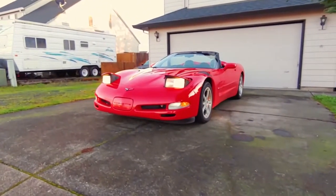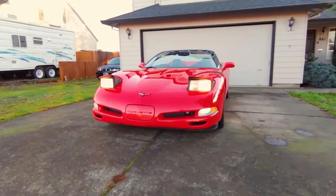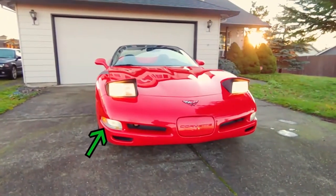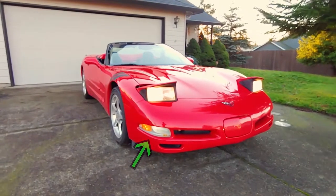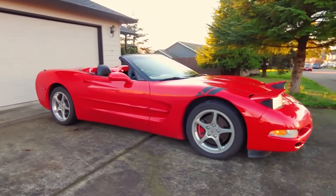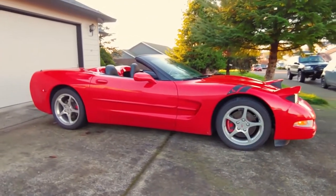Hey everyone, welcome back to Endless Money Pits. This is a 2001 Chevrolet Corvette, and today I'll show you how to replace the front corner marker lenses. Some tutorials say you have to remove the front wheels to replace these lenses, but that's not necessary. I'm going to show you how to do it the easy way, so let's get started.